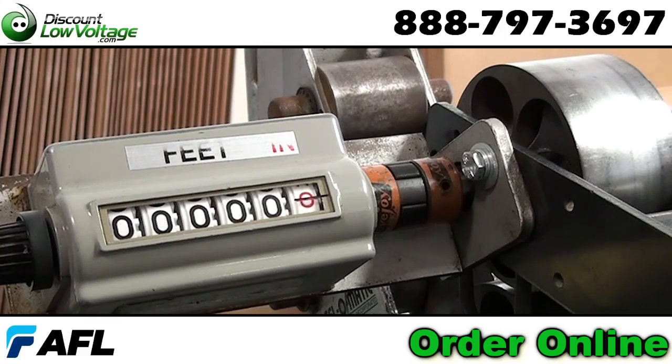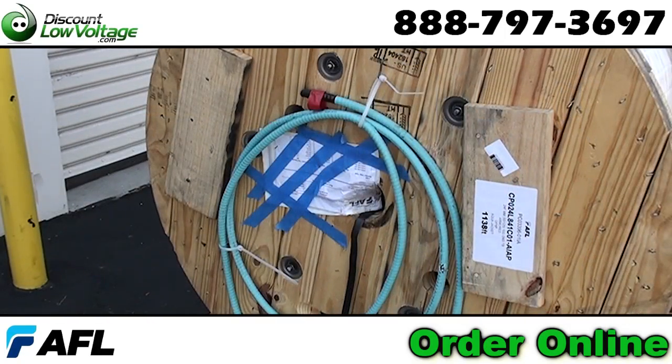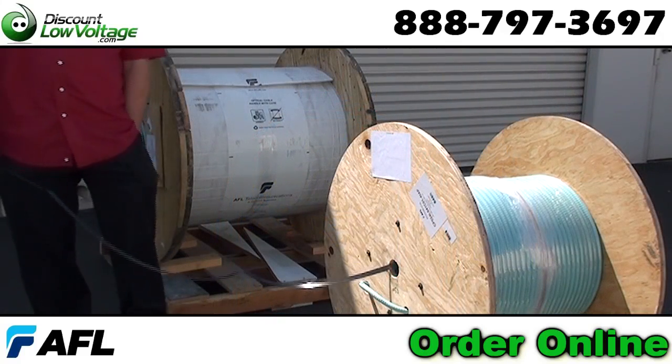We've invested thousands of dollars in cable reeling machines so we can cut this cable per foot for whatever length you need for your job.